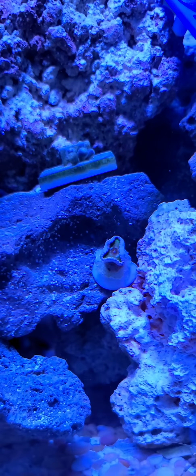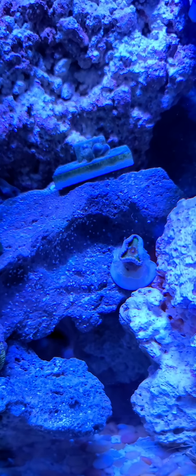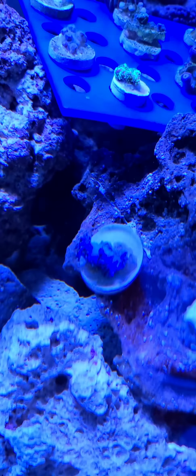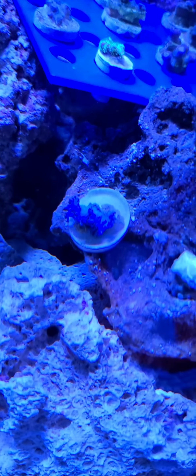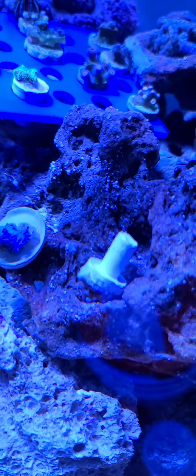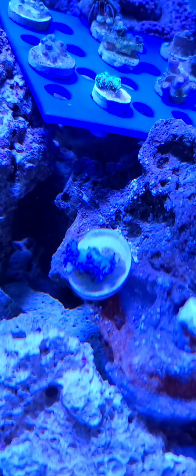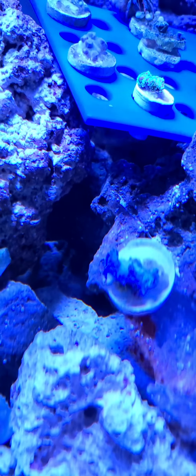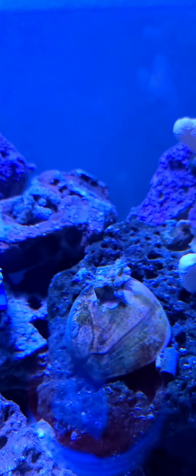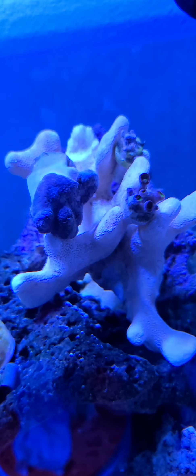There's another green star polyp. That is the giant green poly — I don't think it really likes the spot that it's in either. This was what I called the Seahawks broccoli or the Seahawks coral — it is hurting. It might actually be dead.